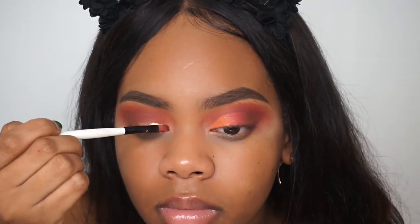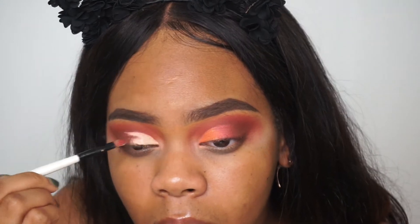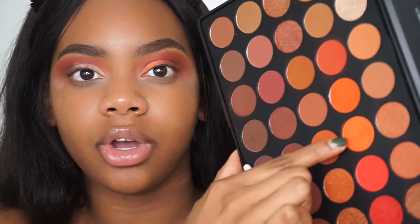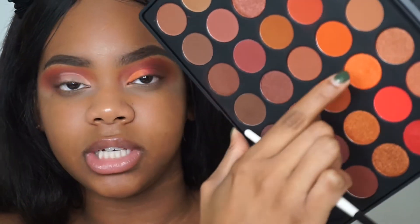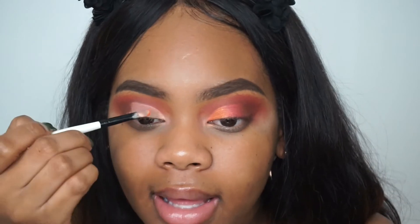Now that the cut crease is done, I'm going to set my eyelids. We're going to take this orange shimmery shade called Sauce and apply this on the inner part of the crease.